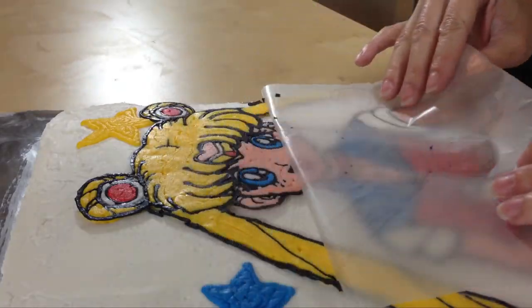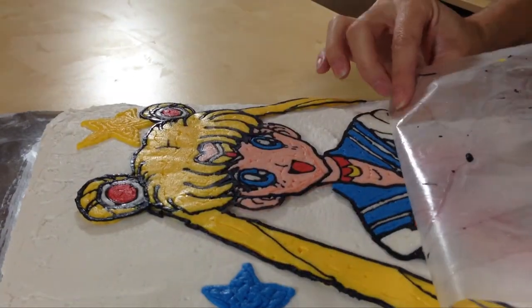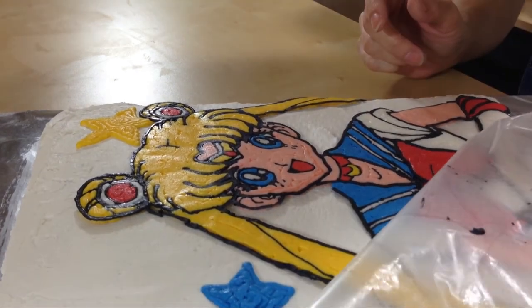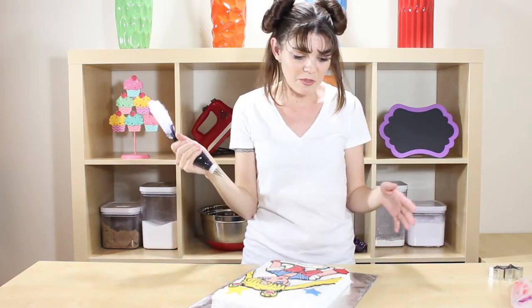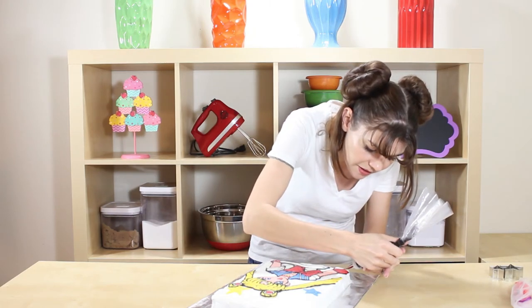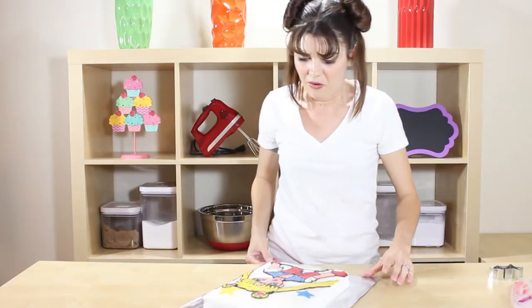Peel up very slowly, make sure she comes up. If there's a spot that sticks, just squish it back down in there. Wow, that is so awesome! We just need to do a little touch-up, so let me grab my black. So awesome — I love it, everything looks pretty good!